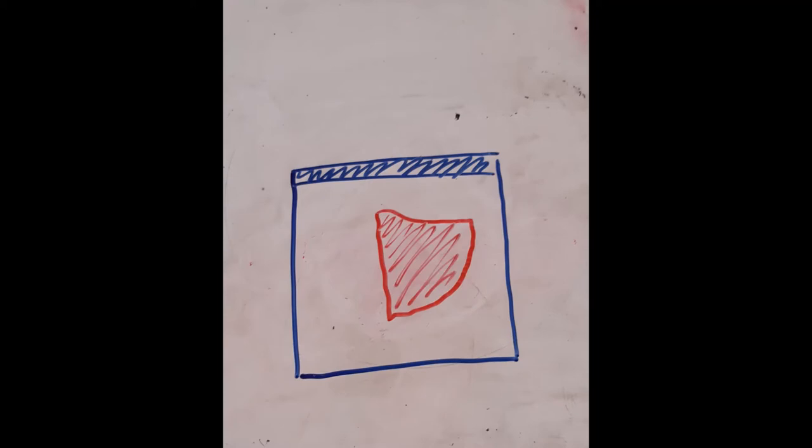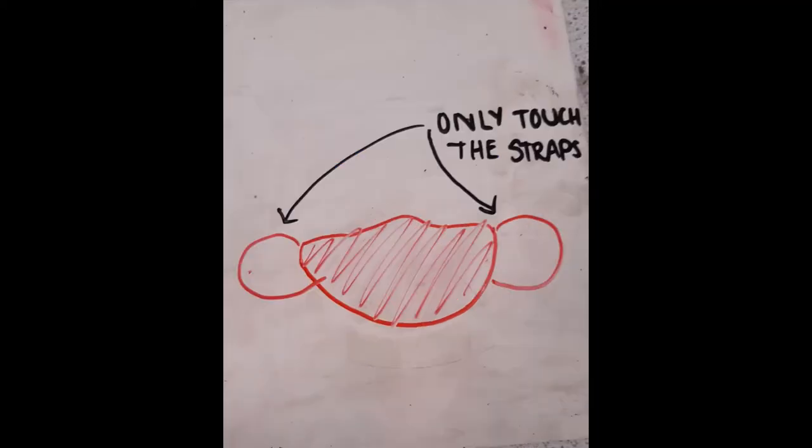8. Sanitise your work area again. Your teacher may ask you to do this before or after your lesson. Then remove your mask from the Ziploc bag and put it on. Only touch the loops.